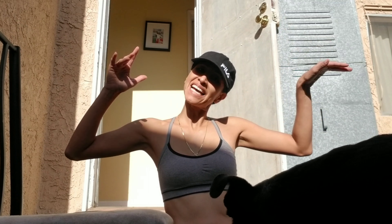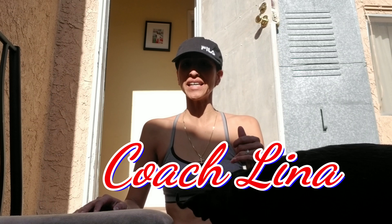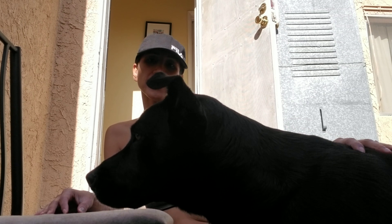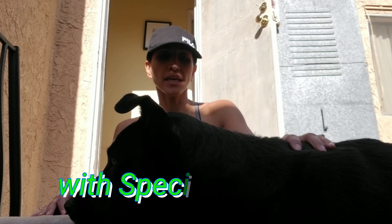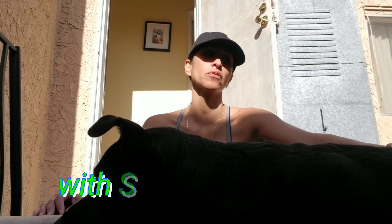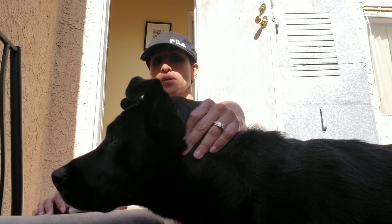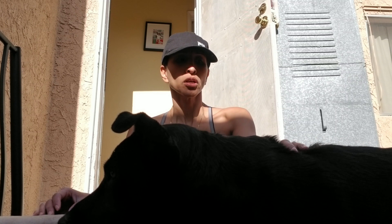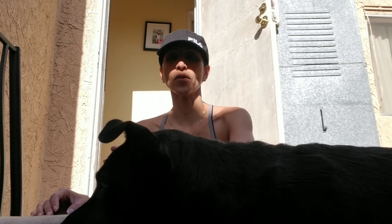Hi, this is Coach Lena with LSL Fitness. I'm here at home — can't go to the gym today because I'm taking my little one. I'm going to do a really quick workout for those of you that don't have the time sometimes but still want to exercise and have that energy. I'm going to do upper, lower, and core. Let me show you right now.